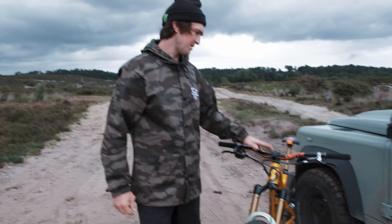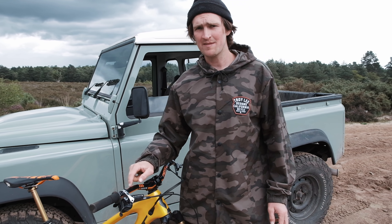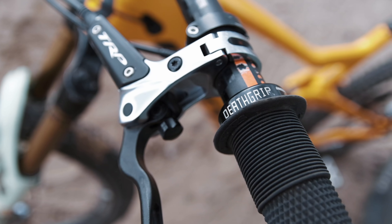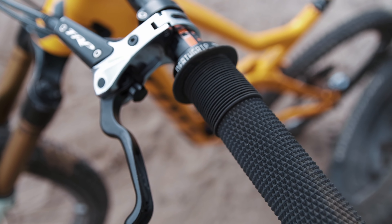Up to the cockpit, I've got a 35mm Deity Copperhead stem with my signature handlebar, the BF 800 Deity. The bars are in a bit of a sorry state because every time I tie my bike in the van, do an uplift, or tie a GoPro on, they get ripped to pieces. It's the best all-around bar — 30mm rise, perfect. I run them at 780mm on my downhill bike and 770mm on the trail bike, just so they all feel a little bit different. Super soft race edition Death Grips up front.